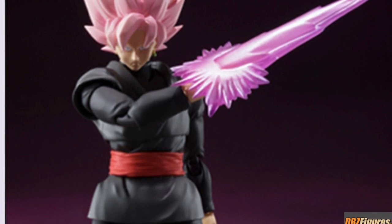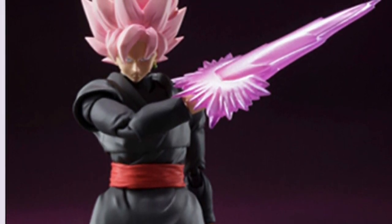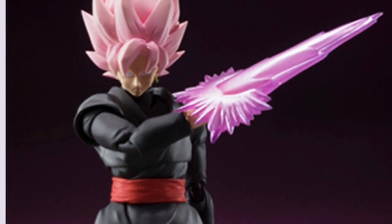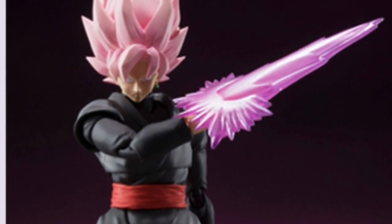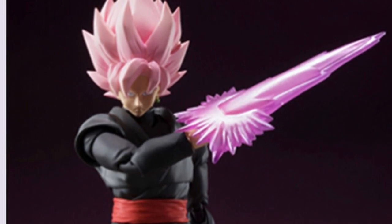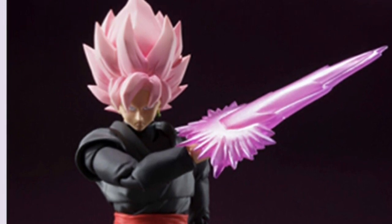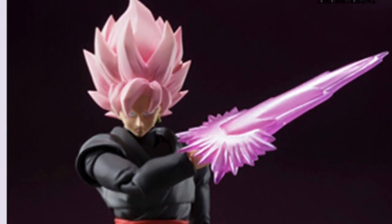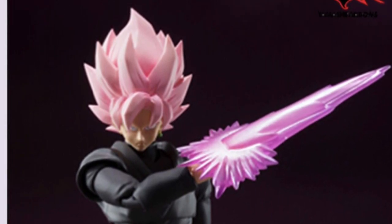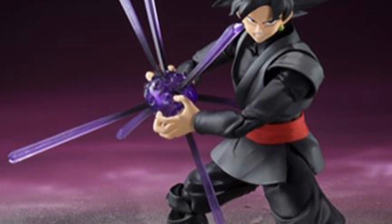Hey guys, Jesse here. We have confirmation that the S.H. Figuarts Goku Black is going to be coming out in March of next year. He's going to be coming with a Super Saiyan Rosé head accessory, his God Slicer blade energy blade accessory, and a Black Kamehameha accessory.